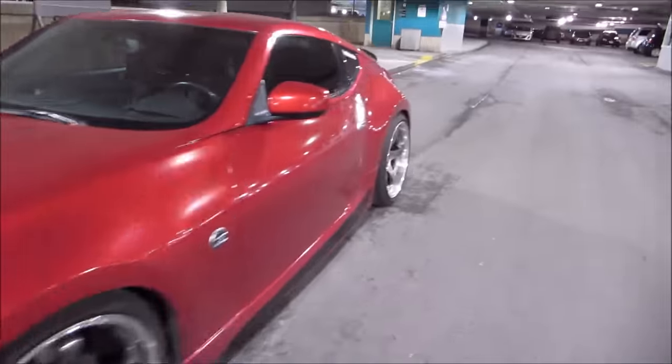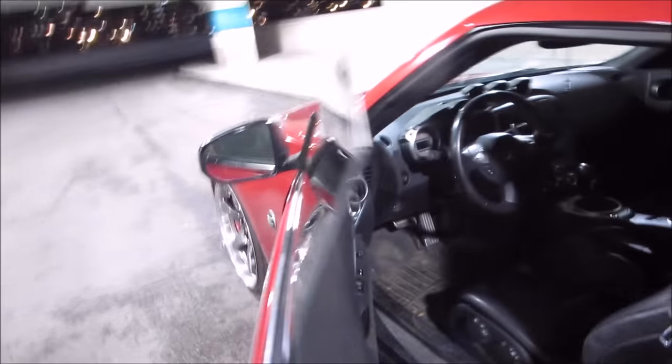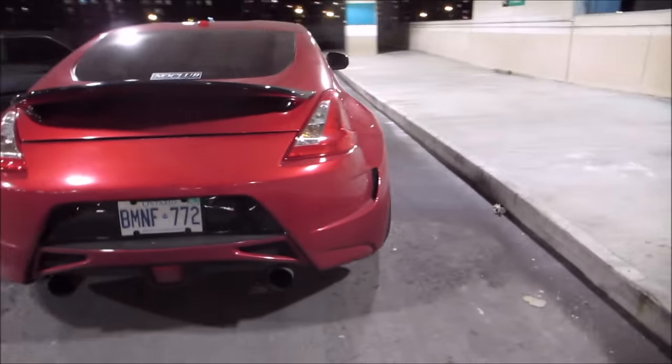Alright, let's start it up and hear what it sounds like. I'll put the camera on the curb for you guys — I don't have my tripod here today.